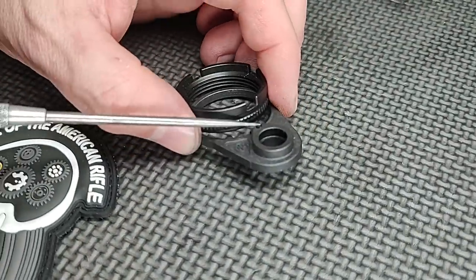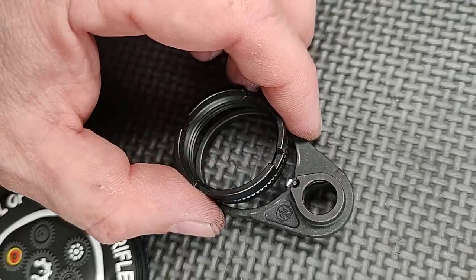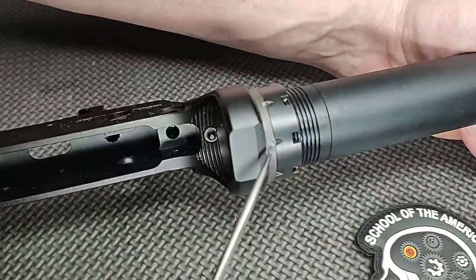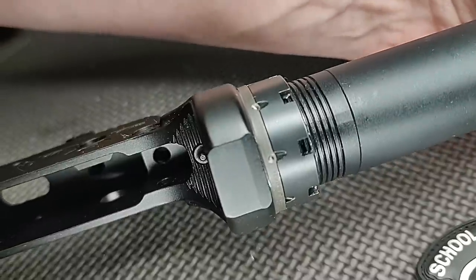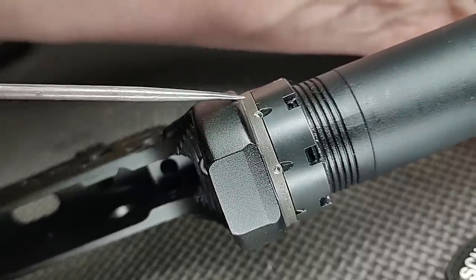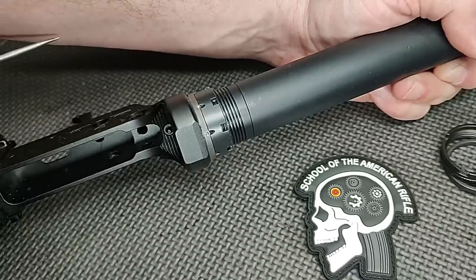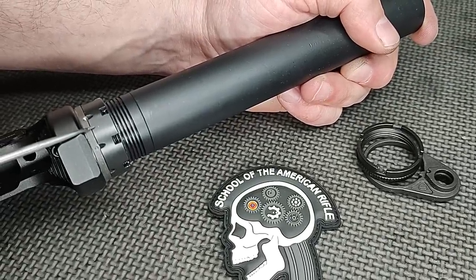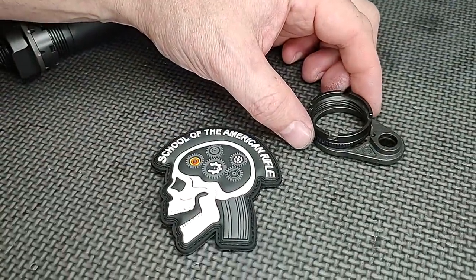Generally speaking, if you measure this even when it's brand new, the amount of holding ability that one ratchet has is about one-fourth the holding power of traditional staking. And traditional staking needs at least two spots done according to the technical data package. Some people only stake once, but people think this is permanent — it's not. You generally can't reuse the end plate, but staking is not permanent. You can break this castle nut loose, but it takes about four times more force to break it free if you have no torque on the castle nut, compared to this, all things being equal.